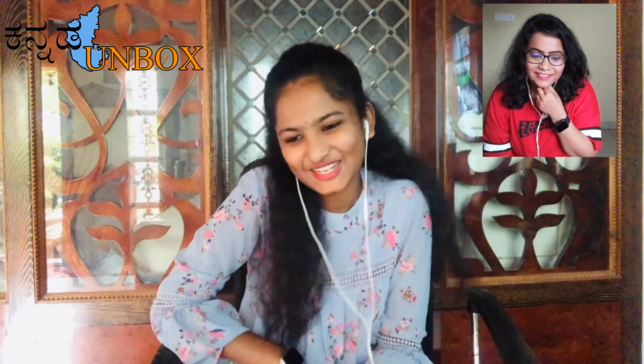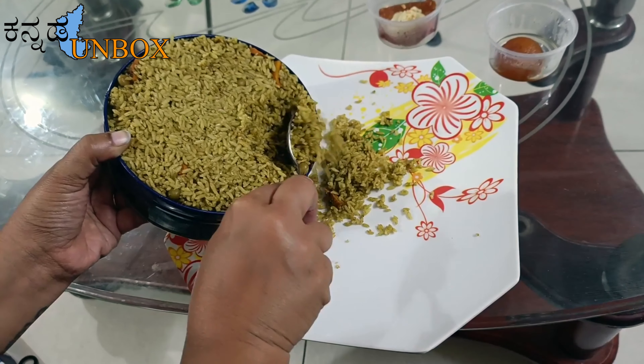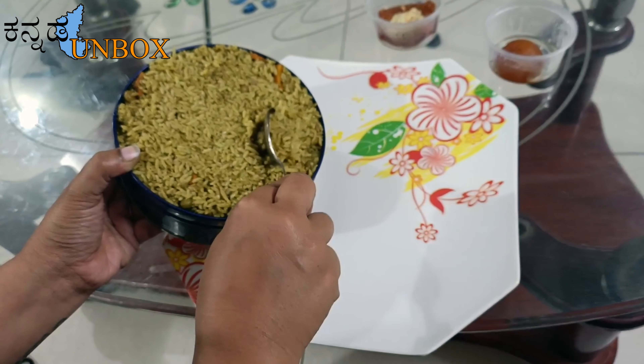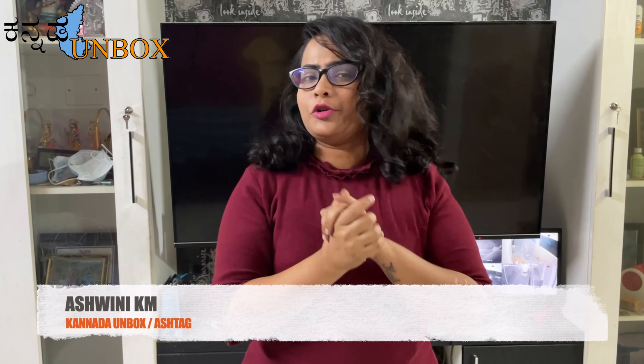I'm going to give you a food review for the products. Hello, hi. I'm Anashvani. You are watching Unboxed YouTube channel. My channel is the most famous food unboxing.